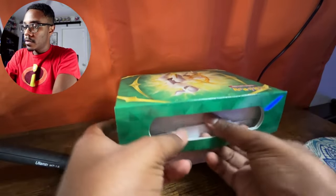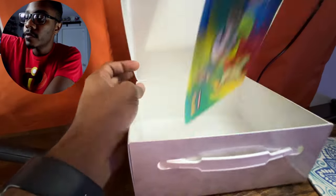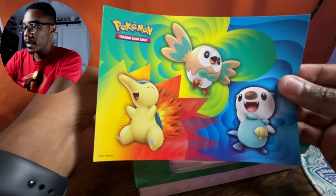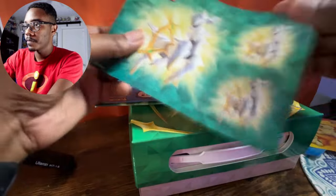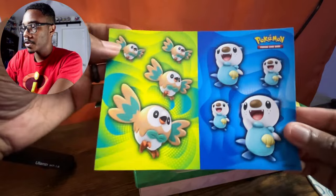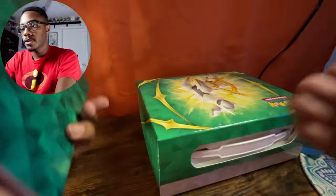Let's get back into the box and see what else we have. We have a sticker set — the three starters for the promos. We have a couple of sheets: Cyndaquil, Arceus, another sheet with Rowlett and Oshawott. And then we have a notebook with a nice little pattern — a blank notebook. That's actually pretty cool.